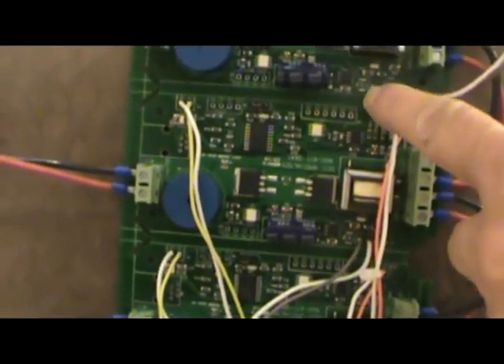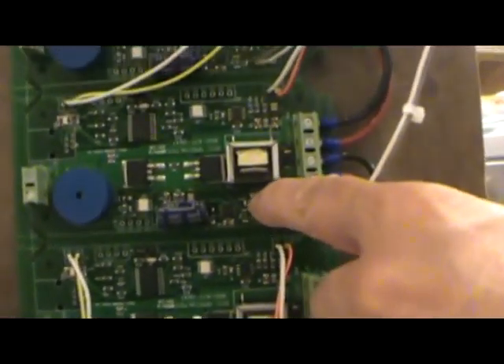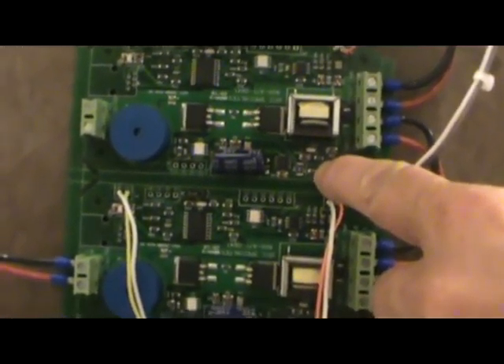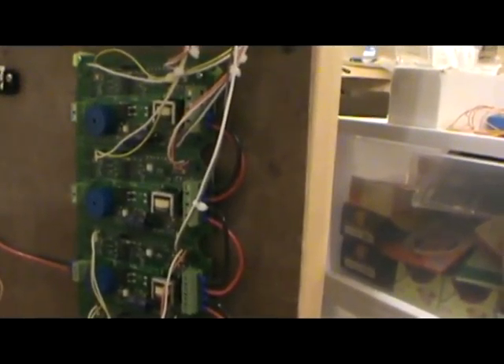Now this is seven and that's five — and that's where the problem is. These are hooked up to the reset but they should be over here. So I'll take all that down and rewire it and it'll be fine.